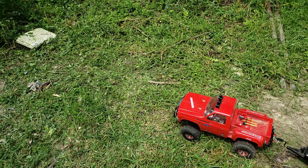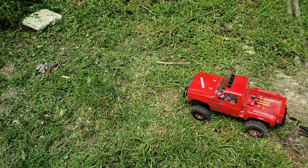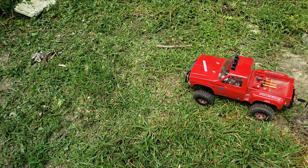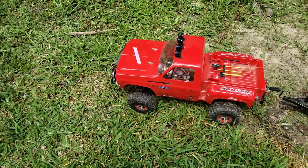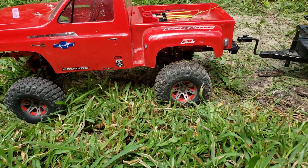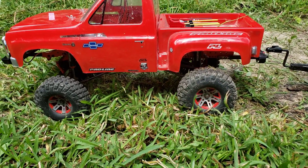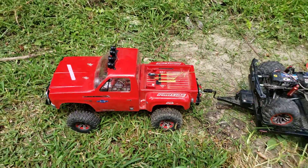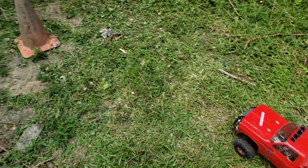Hey guys, Russell here with A&MRC. Just thought I'd give you a little preview of an upcoming project. I got this one almost complete, about where I want it, except it's going to have some bigger tires, some 2.2s. And I know you can see that flashing on the trailer over there, but we're going to go back to that.